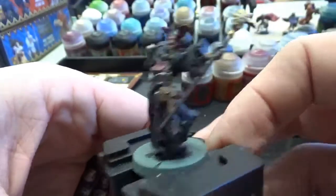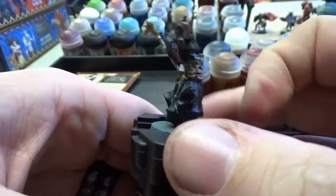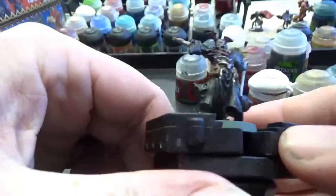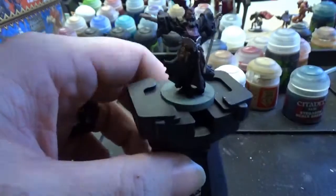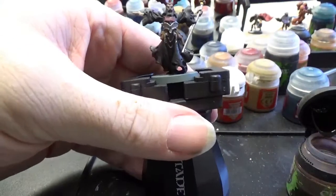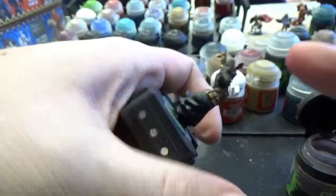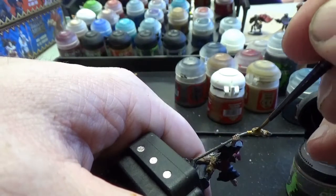With that, we pretty much have a good-looking dude — he'd add lots of awesomeness to your tabletop. But that's not our way to finish, now is it? Once we have our gold, dust, and Stegadon Scale Green on, first we're going to ink that skull to give it a little more depth. We'll use our Agrax Earthshade all the way around — that just gives the skull a little more personality and shows off his smiling little teeth.